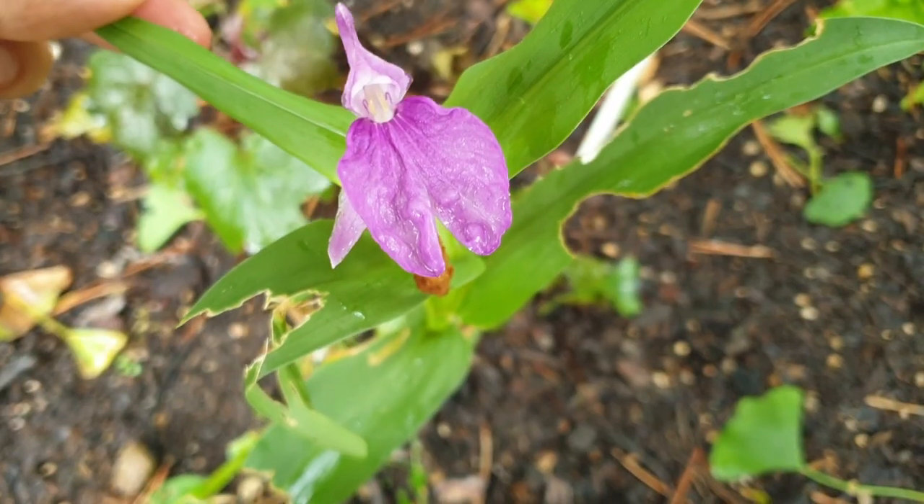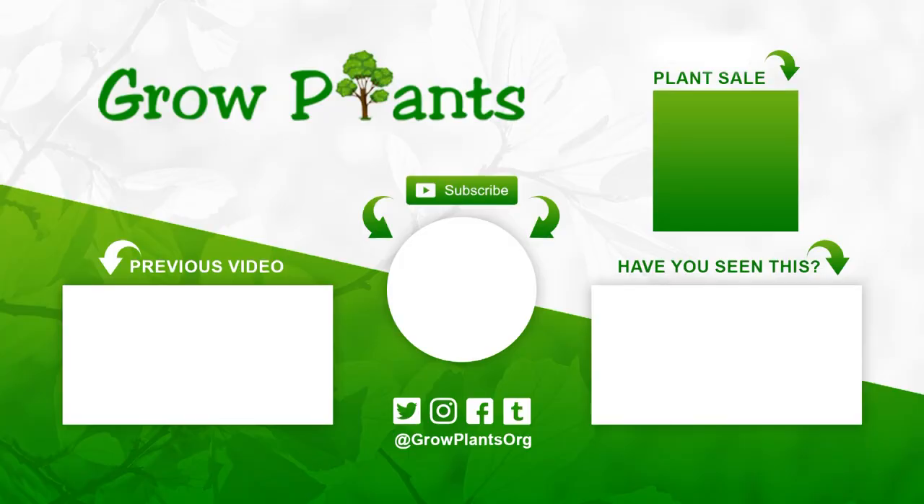It has beautiful flowers — if you want to grow it, why not? That's all from growplants.org. Don't forget to subscribe, visit our website, and if you have any questions, just ask. You can find links to more videos, subscribe, and of course purchase a plant as a donation to our channel. I hope you enjoyed — come visit us again, thank you.